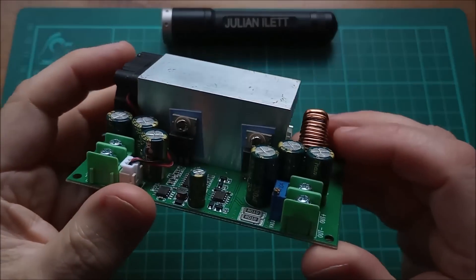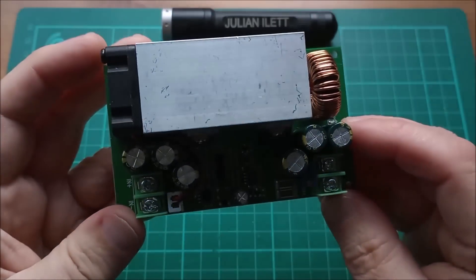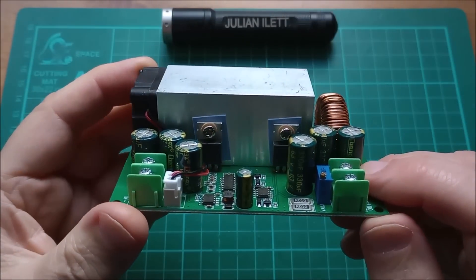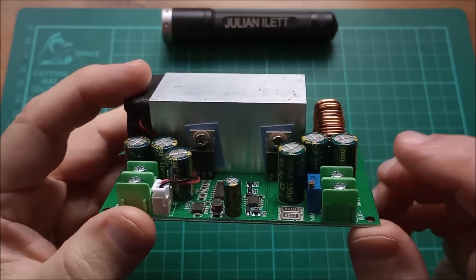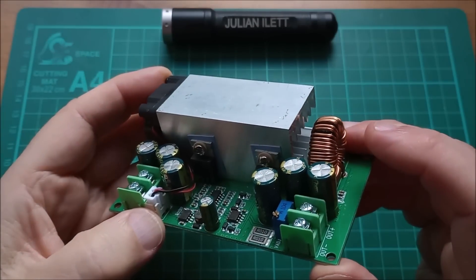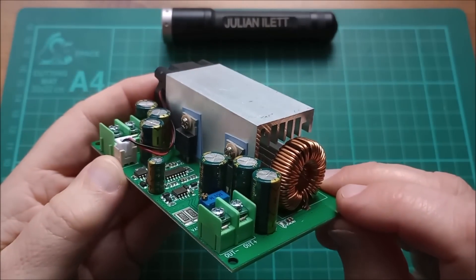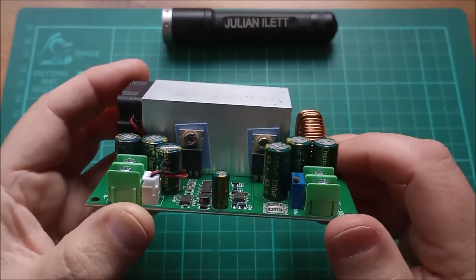Hello! Here's an update on one of the items from my last post bag — this buck converter which is up to 75 volts in, up to 50 volts out, 25 amps they say, 600 watts. It's not terribly expensive, about ten dollars. Today I wanted to have an updated look at it.